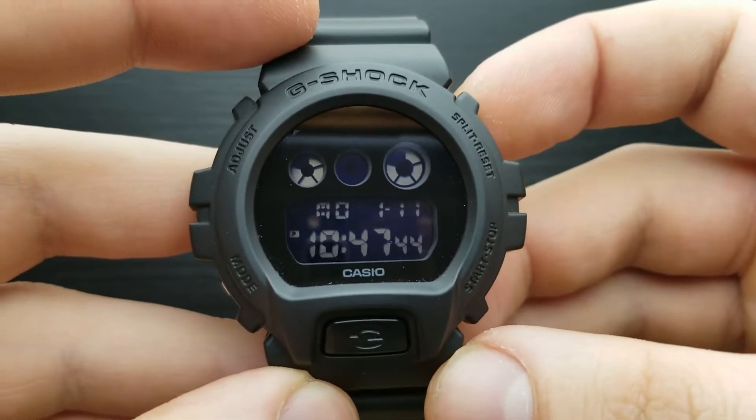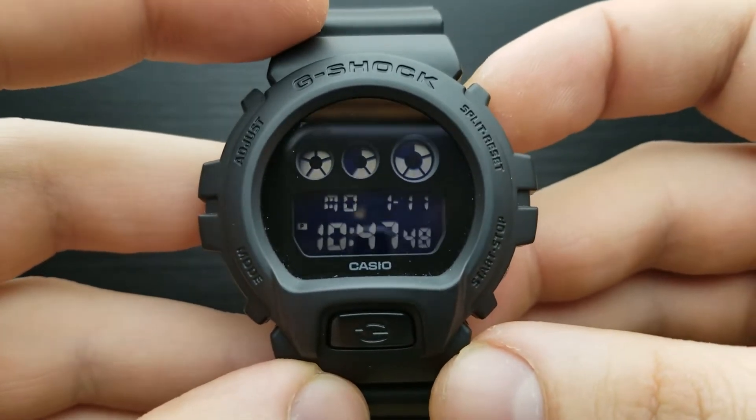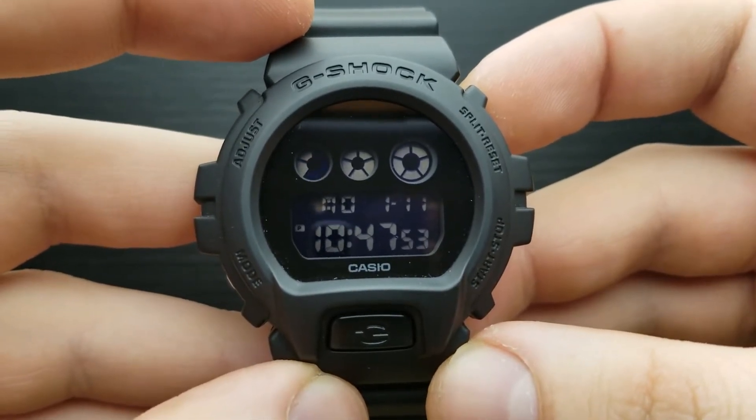In my hands I have the G-Shock DW-6900. This one is all black, but the module is exactly the same, so setting the time and date on any 6900 is the same.